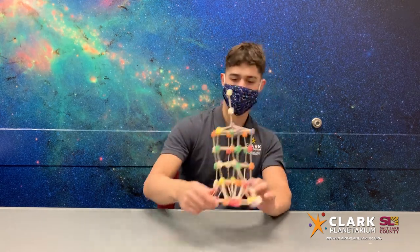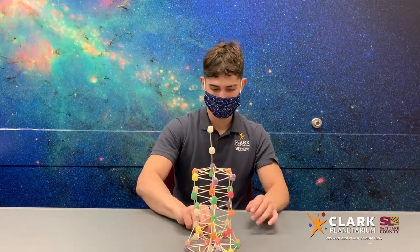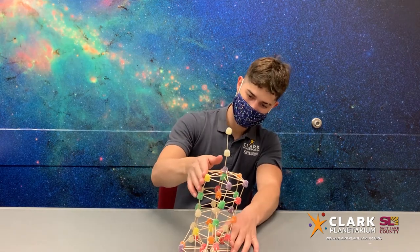Now there are a few ways you can test how strong your tower is. One could be to shake the base to simulate an earthquake. Another way to test it is to blow on the sides, or get something that can blow air and simulate heavy winds on top of your building.